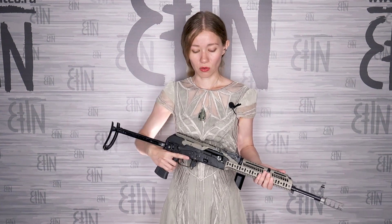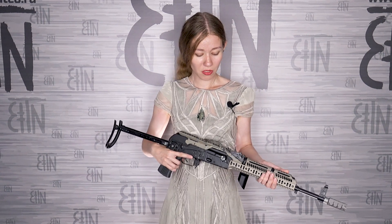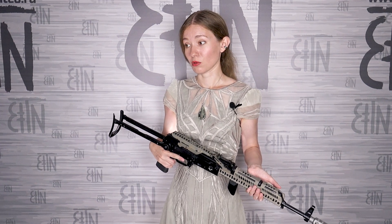A charging handle is a small accessory that makes your life easier. It increases comfort while operating the rifle — you don't worry about scratching your hand on the regular charging handle. You can operate the rifle from different positions, and even a shattered wrist won't stop you.